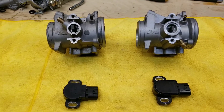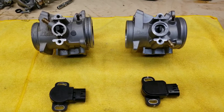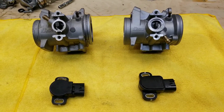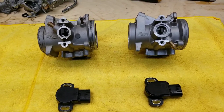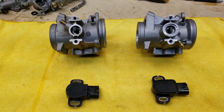Looking at a bike, some guys may have switched different year throttle bodies on different bikes because they are interchangeable. You can take a throttle body off a 2007 and put it on a 2018, as long as you take the throttle position sensor that goes with it and use it with your bike.